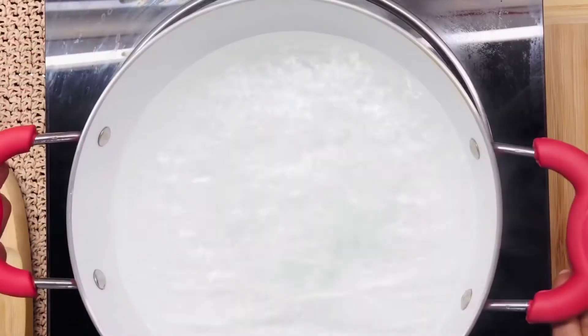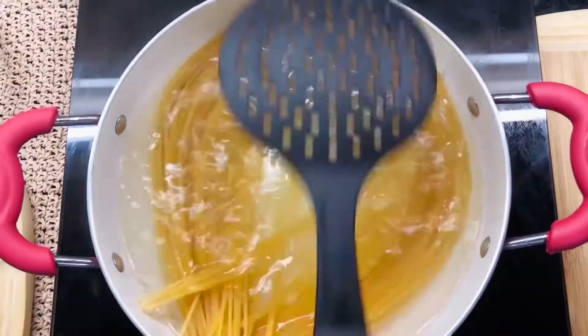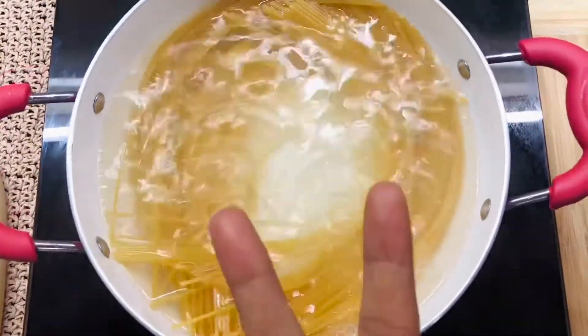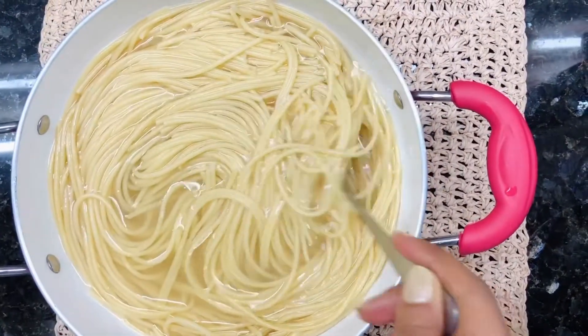First of all, we'll start with some boiling hot water. Into this, we'll add some salt and some vegetable oil. And then throw in your spaghetti noodles to boil. Let it cook for 2 minutes and then turn off the flame and cover it with a lid. Set it aside like that for 10 minutes.